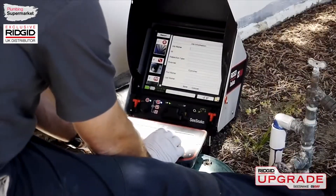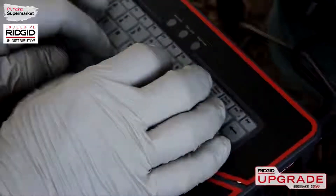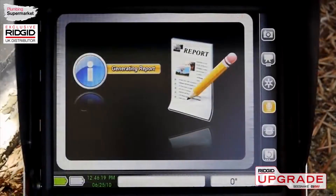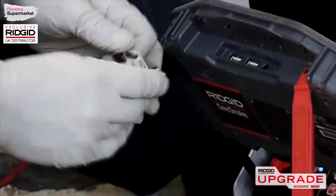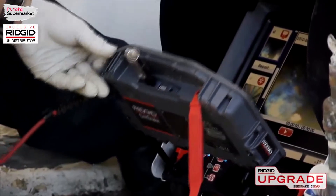After documenting the line's condition, you can use the built-in report writer to select media elements to include in your report and add customer and job information. The CS1000's built-in report viewer lets you preview the report as it will appear in your customer's web browser. When you're satisfied, you can export it to a USB thumb drive and hand it to your customer.